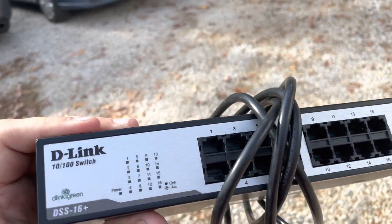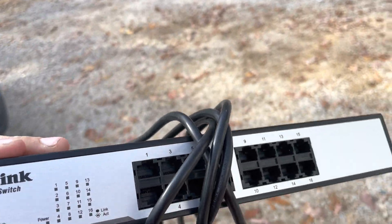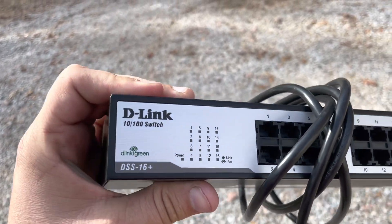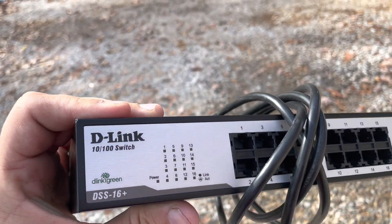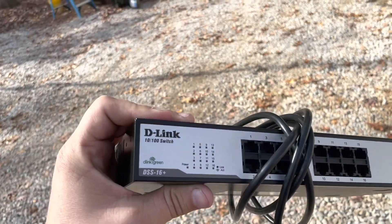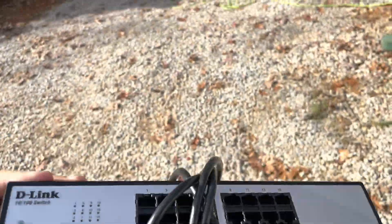Older networking hardware can still be used because mining doesn't use a lot of throughput. You don't need gigabit internet — people run miners off of hotspots. So let's go fire this thing up and put some D in the link. That was a bad joke.